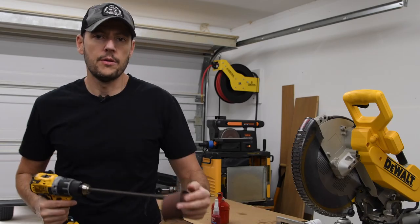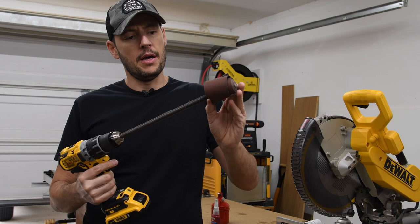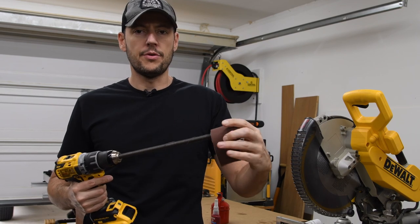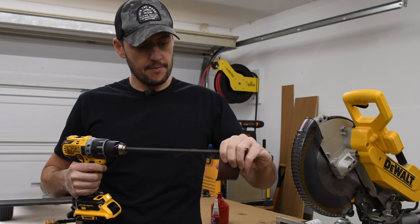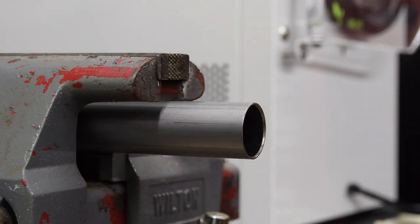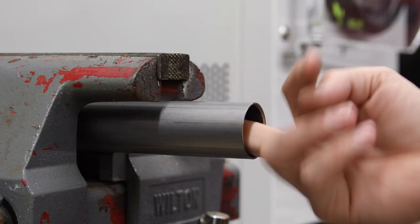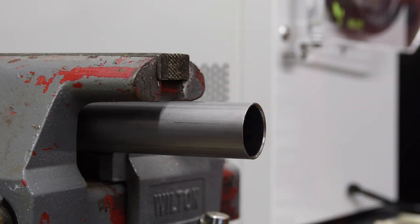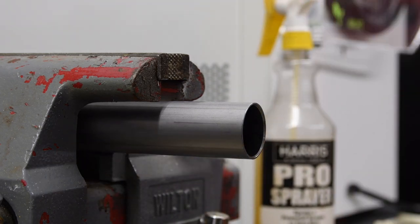I found some rust inside the cylinder where the piston is traveling, so I'm going to polish it. To polish the cylinder inside, I have this rod that I cut a notch in the tip, and I'm wrapping a piece of 320 sandpaper around it. The idea is to remove any high spots — it's not going to be possible to remove everything, just the high spots. I'm going to put some WD-40 on just to lubricate.